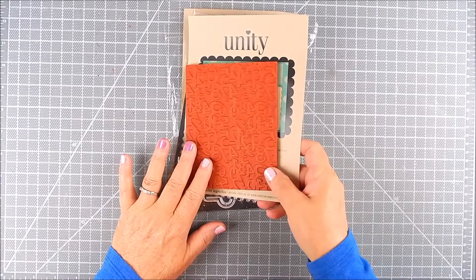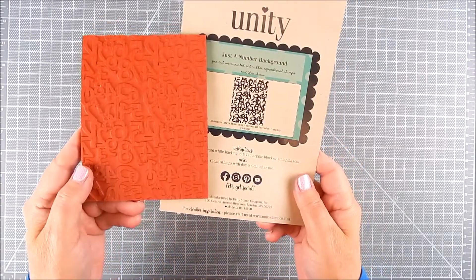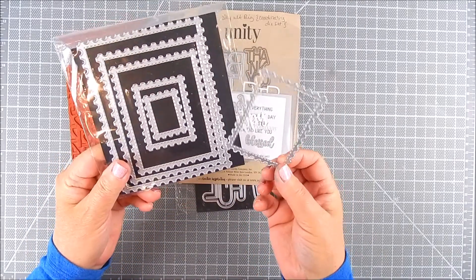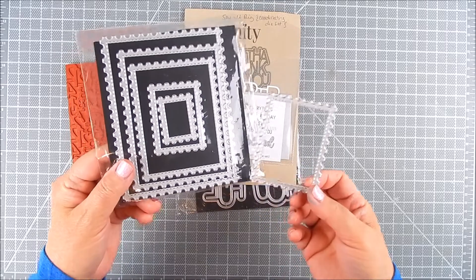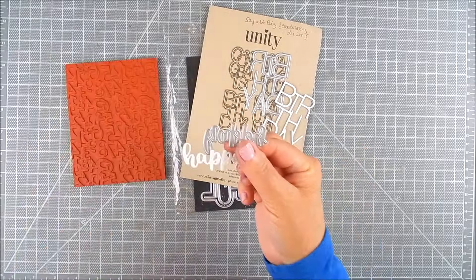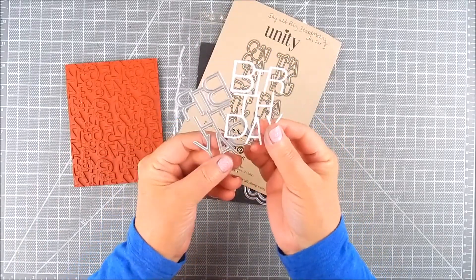I use this wonderful large background stamp by Unity called Just a Number Background. I'm also using postage stamp nesting dies by Unity, Say It Big Coordinating die set, Blessed and Happy Everything dies, and Falling Stars background die.